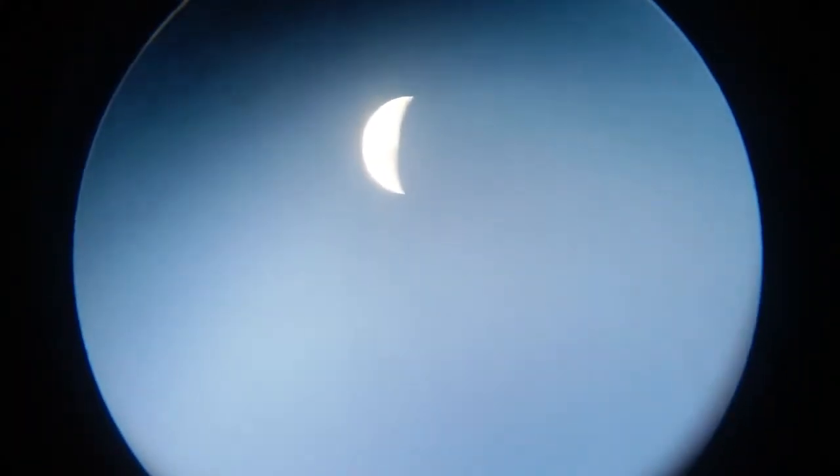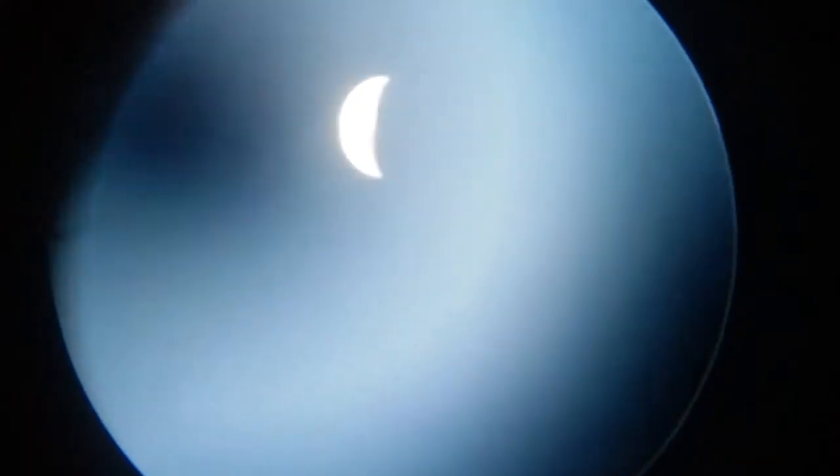I'm focusing in on it now. It doesn't look that well through the 20 millimeter eyepiece — you can see the secondary mirror, the shape of the secondary mirror, for some reason.